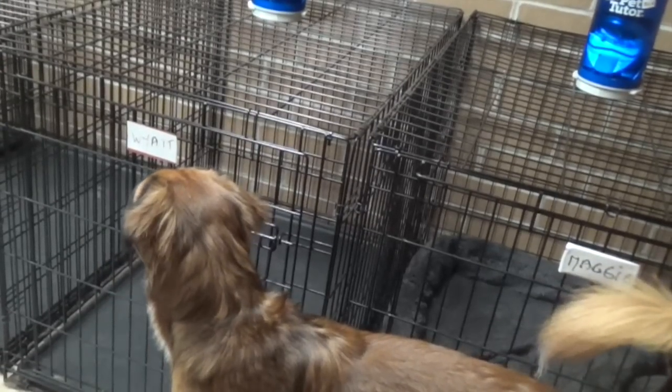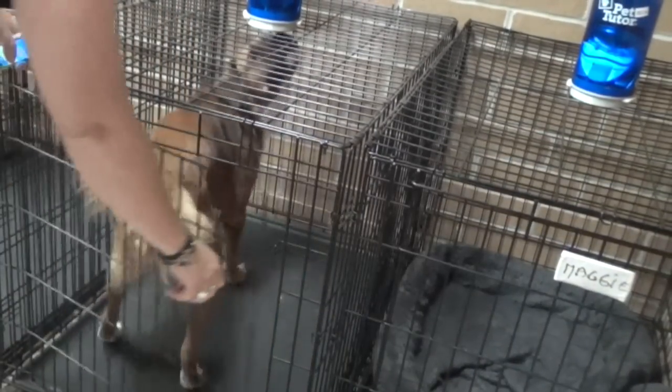First, you prepare the Pet Tutors and set them on the crate so they're all set to go as soon as the dogs get in their crates.